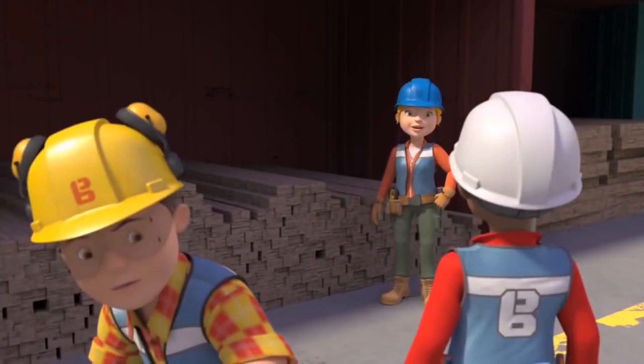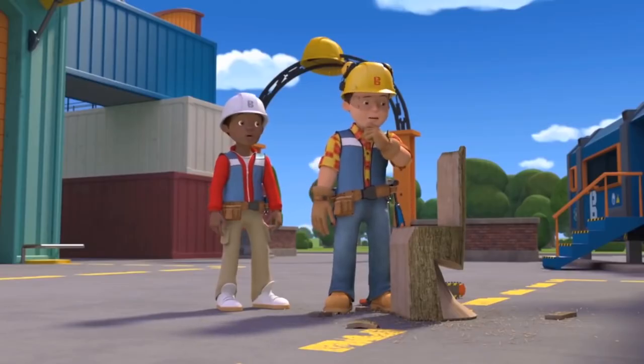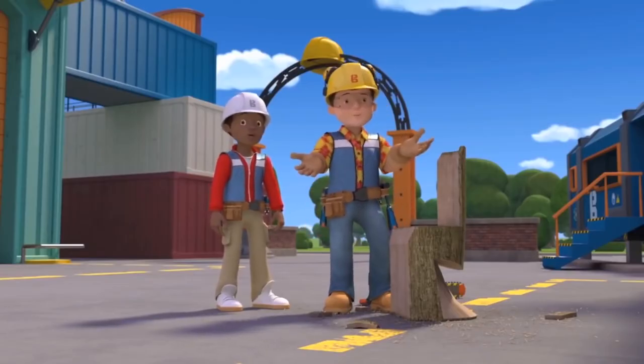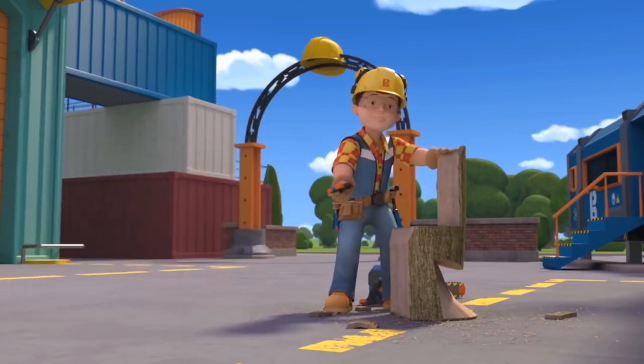Wendy arrives asking if anyone has seen a log — she ordered it for the seesaw she's building at the playground. Bob realises with a whoops that they've used it, and suggests Wendy sit down while he orders another one.